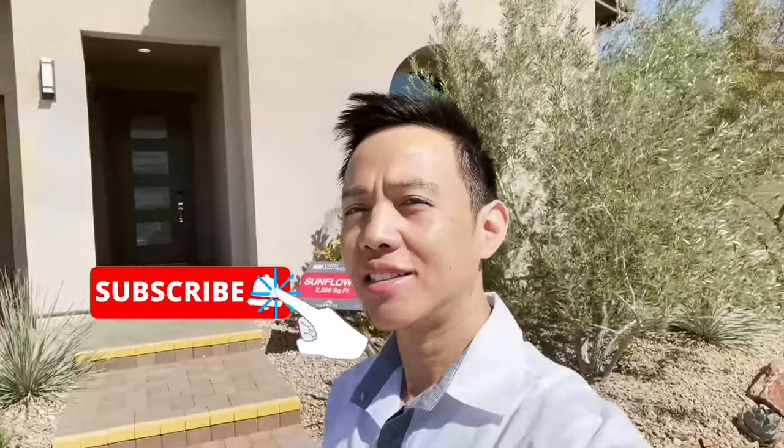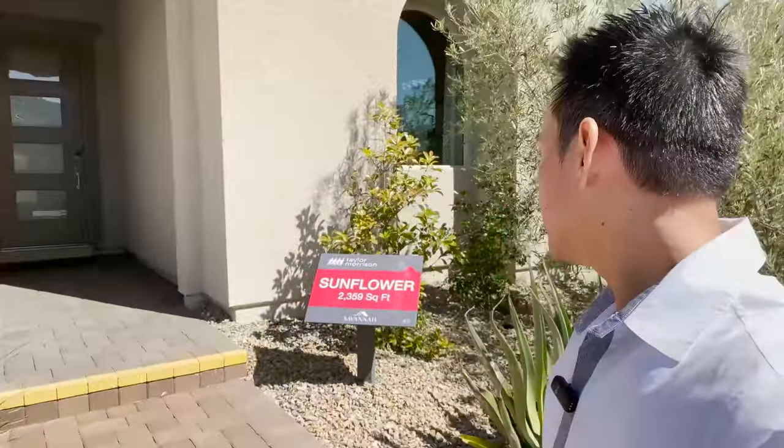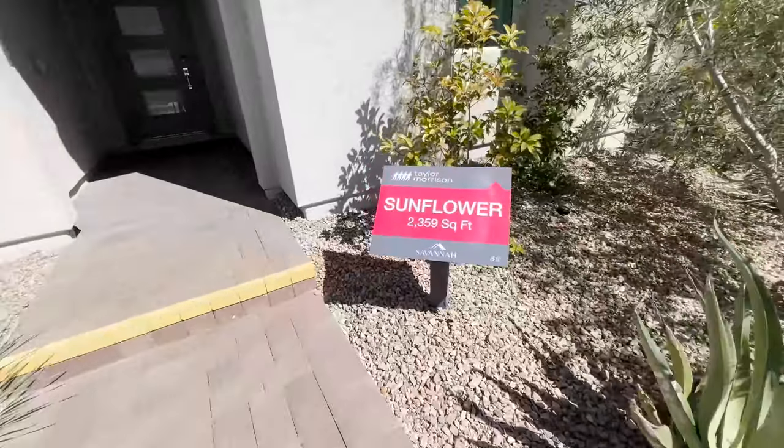Hey guys, we are here at the Savannah community in Summerlin and we're going to check out the model of Taylor Morrison Sunflower. This is 2,359 square feet. Let's take a look at the exterior of the home — it's a single-story single-family home.